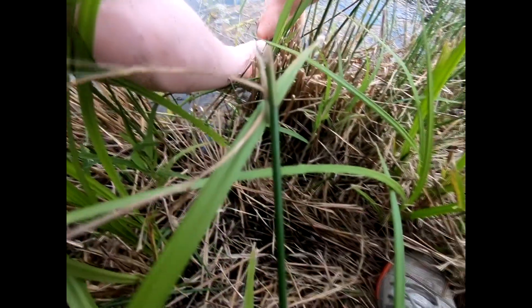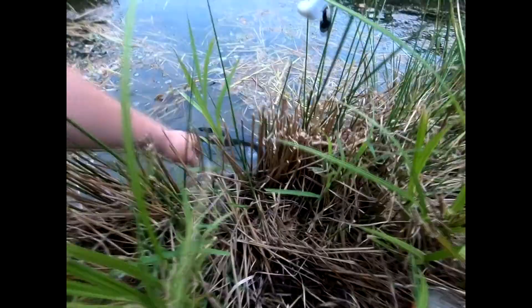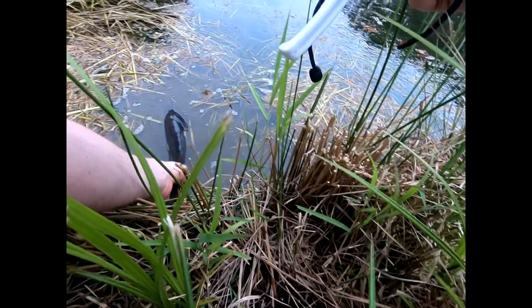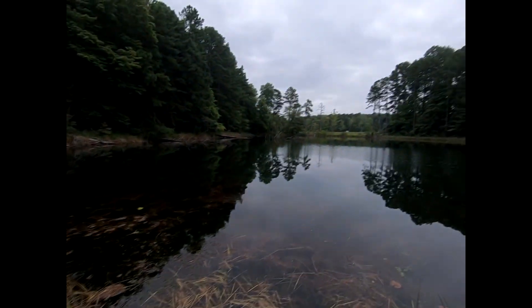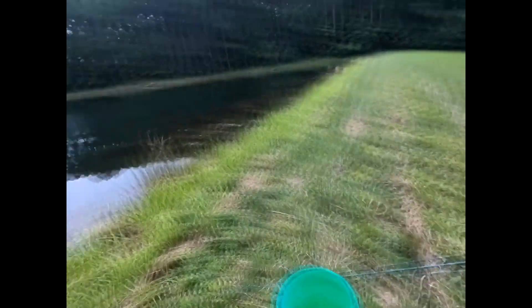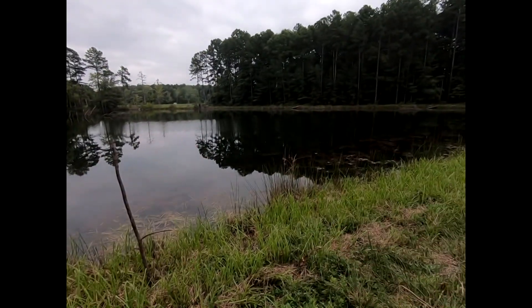Calm it down bud, calm it down — let him go. Go the other way. And there he goes, back into the deep baby, back into the deep. That was a good one, man — easy four pounds, maybe even could have been six or seven. That was actually a pretty nice fish, good for a pond — real nice for a pond. Alright, let's catch another.